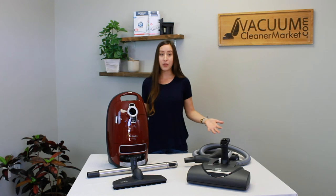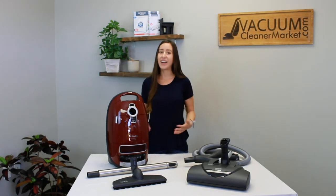So this is the Miele C3 Complete Soft Carpet Canister Vacuum Cleaner. If you have any other questions about this model, feel free to reach out to us via phone, live chat, or email. I'm Lauren with Vacuum Cleaner Market — happy vacuuming!